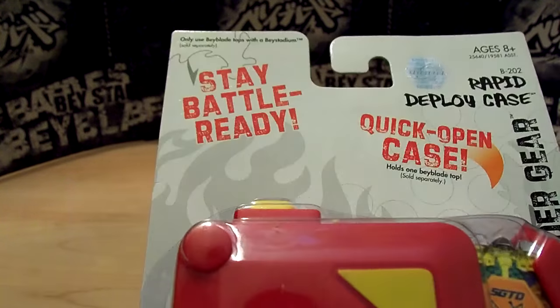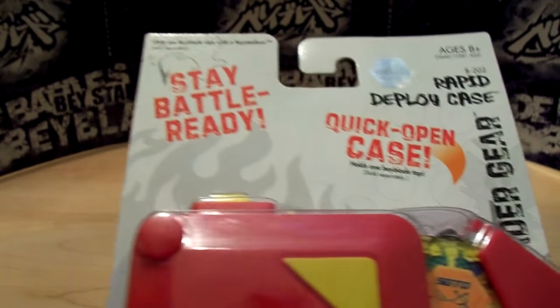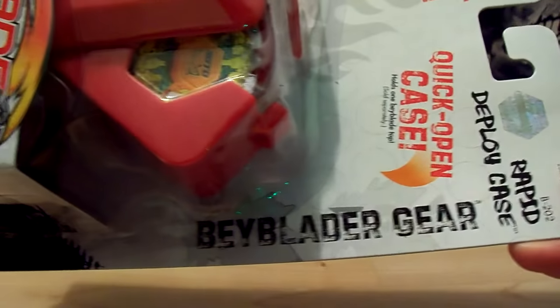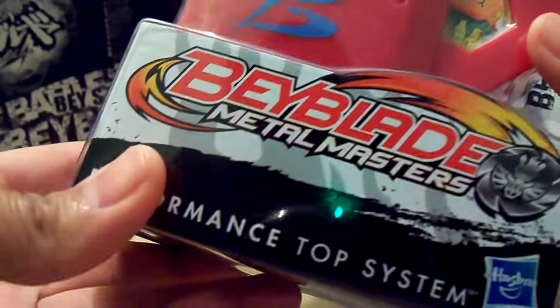Here's the front of the box. It just says 'stay battle ready, quick open case,' part of Beyblade Gear by Hasbro, of course.